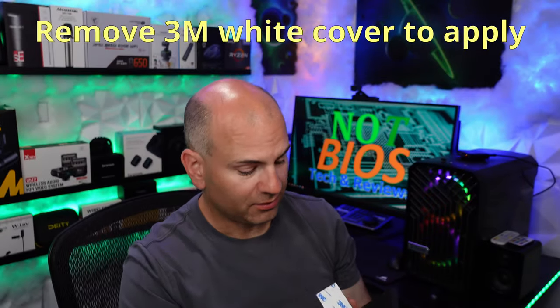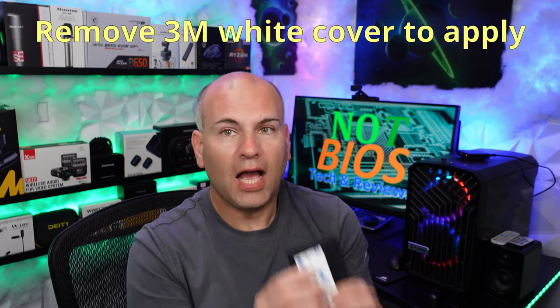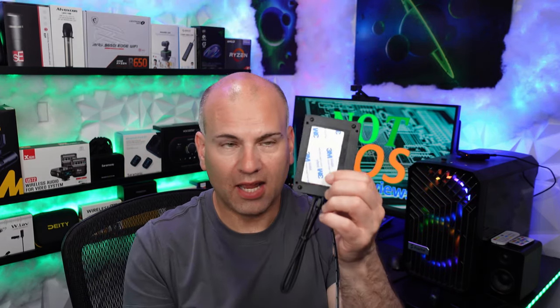The problem I faced is with the 3M adhesive — it does stick really nicely to the device. However, a lot of cases have little micro-textures and this thing kept falling off my case consistently. I could not leave it connected, but let's get past that for now and just keep that in mind.